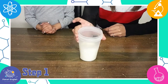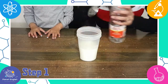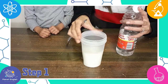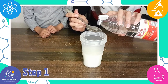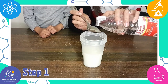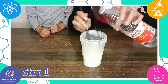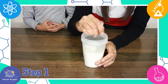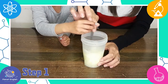Step one. First, take one cup of milk and warm it in the microwave for about one and a half minutes. You want it hot but not boiling. Next, stir in four tablespoons of vinegar. The milk will start to clump as the acid in the vinegar breaks down the protein in the milk. Stir for about one minute.